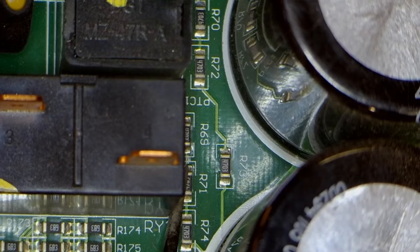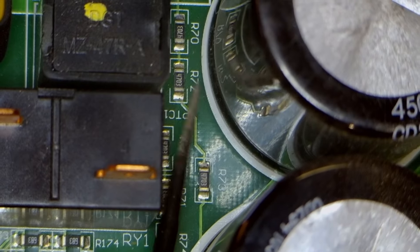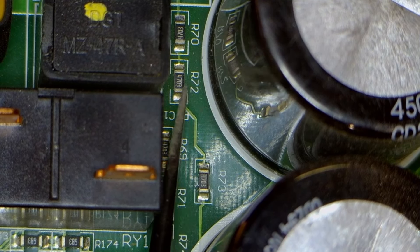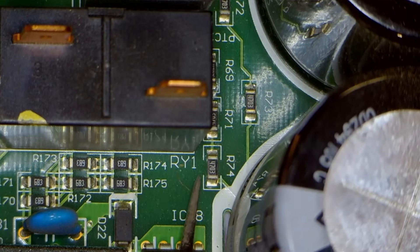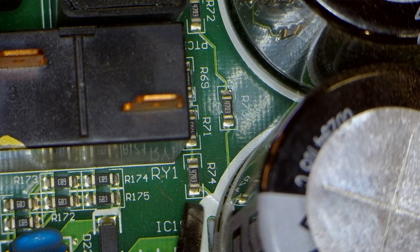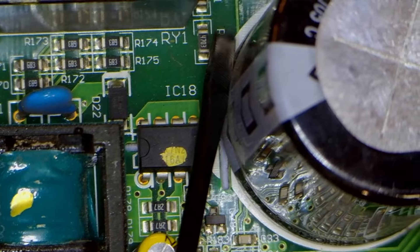Additionally, you can see resistors R69, R71, and R74. Resistors R73, R72, and R70 are connected in series, and similarly, R69, R71, and R74 are also connected in series. You can check their values here — the value of each of these resistors is 4,703 ohms, and three resistors are connected in series.